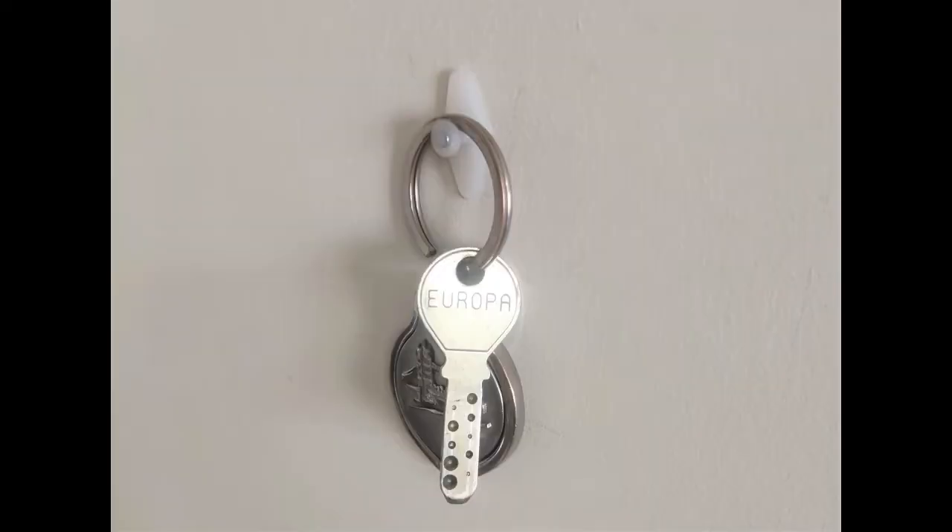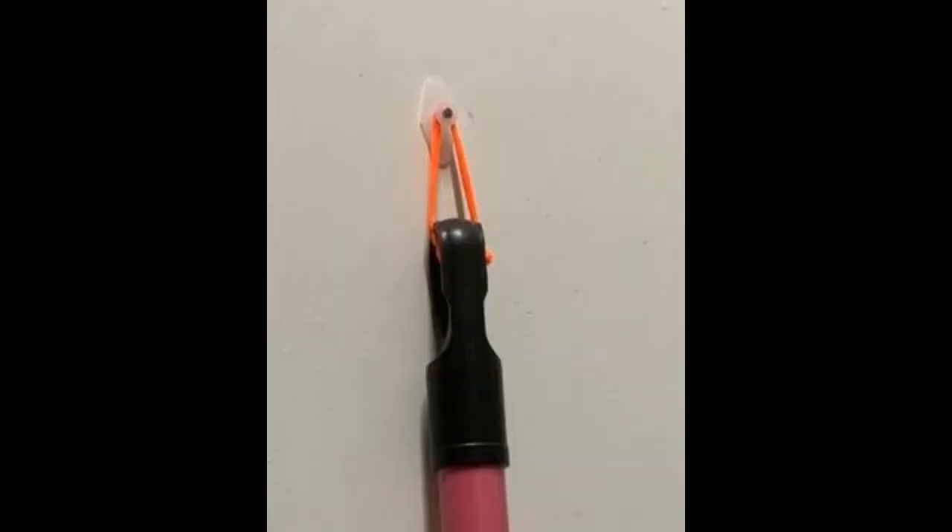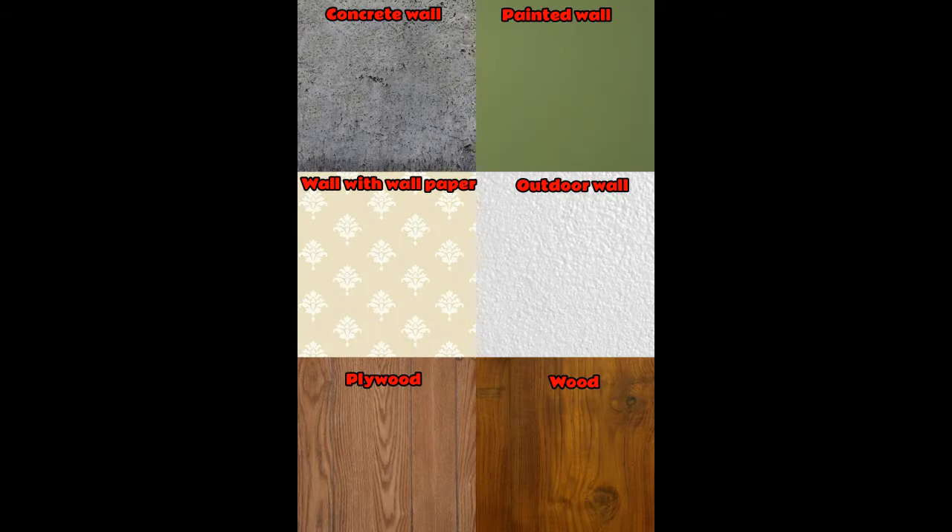Jinka nails are made up of hardened nails and high quality plastic. They are very strong, so you can hang anything up to 3 kilos on them. You can use Jinka nails on concrete wall and painted wall.